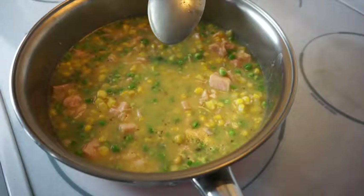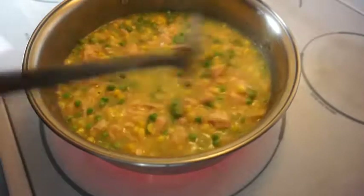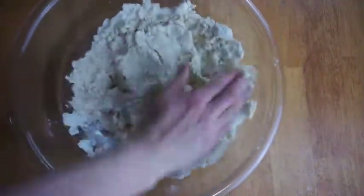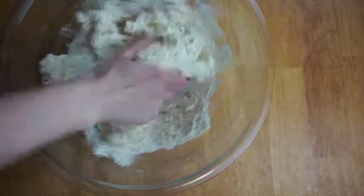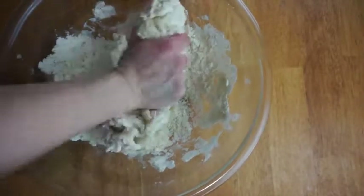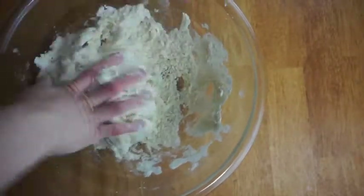While the filling is cooking, you're going to start rolling out your dough for the bottom part of the crust. I have the filling on medium-high heat — sometimes I'll even put it on high. Here I'm just tossing up some more flour on the dough and working it all together, forming one big ball.